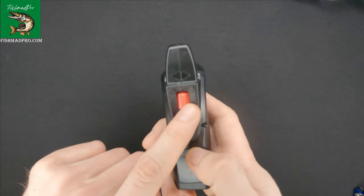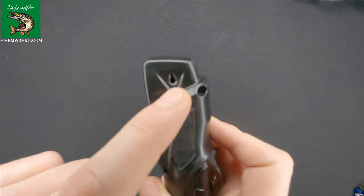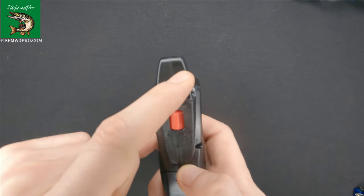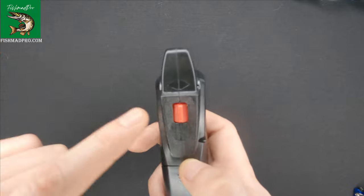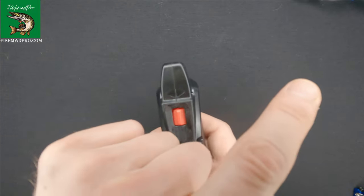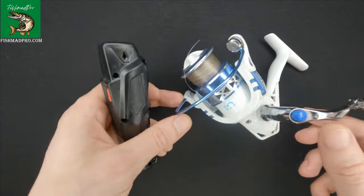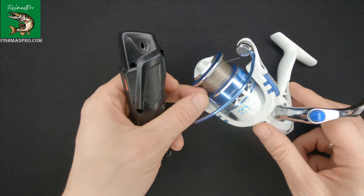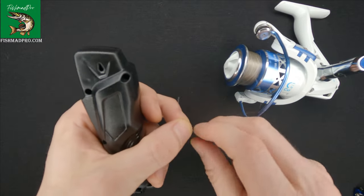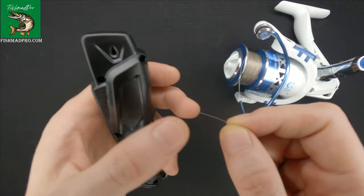Over here we've got a switch, and in this section we've got a hole where we should put our line. If we move the switch to the left direction, the line goes to the left. If we put it to the right direction, the line goes there. I'll make a quick demonstration — I've got this fishing reel and I'll remove the line and exchange it with a new one because I'm preparing for the season already.